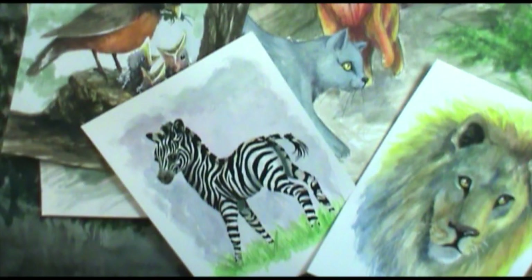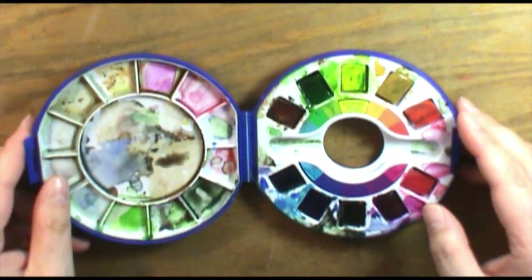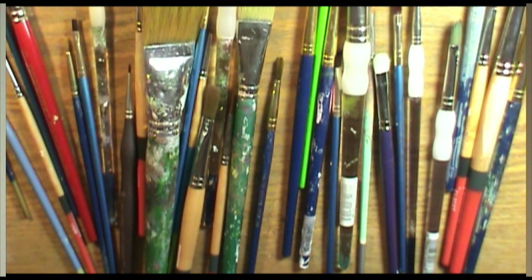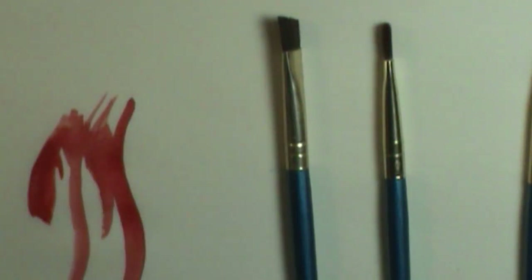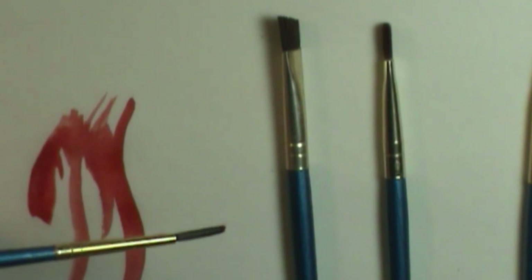Hey guys and welcome back to Watercolor 101. In this episode we finally have all our tools and supplies ready to go, so today we're gonna start painting! If you're new to this and haven't watched the beginning videos, you might want to check those out. I have a playlist which I'll put at the end of this video that takes you through all of the videos.